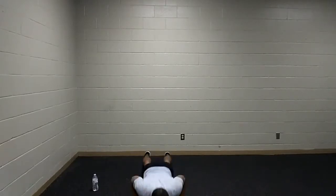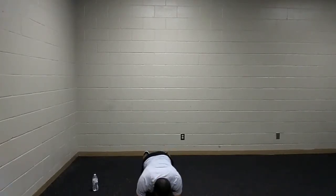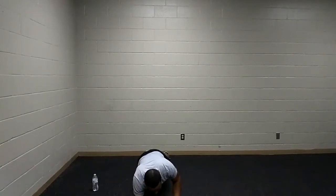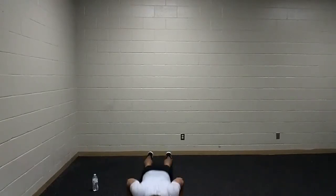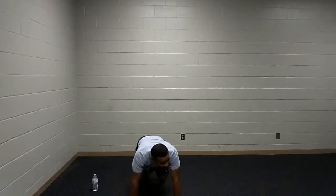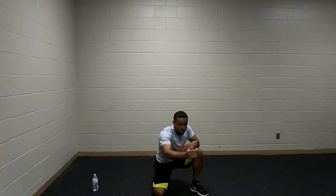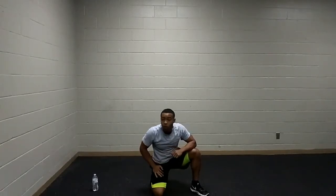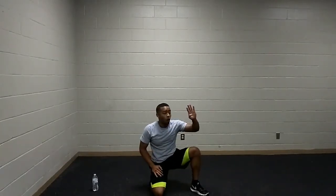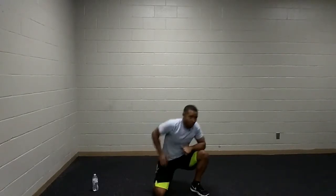Breathing in as we come down to the floor, breathing out as we press away. Remember, you can switch to those plank up-downs to make it a little easier, or incorporate that mountain climber. Keeping those hips in line with the body. Pick up those hips just a little bit — awesome.